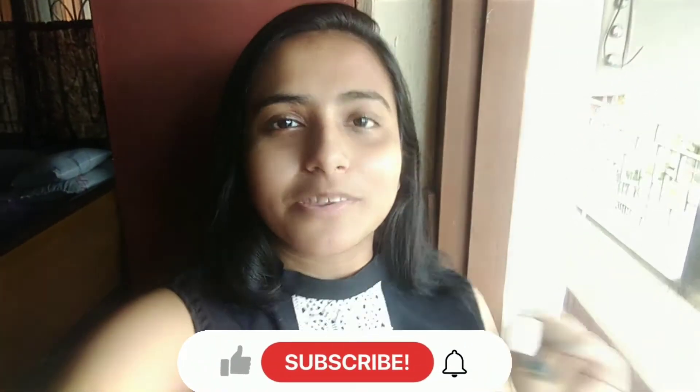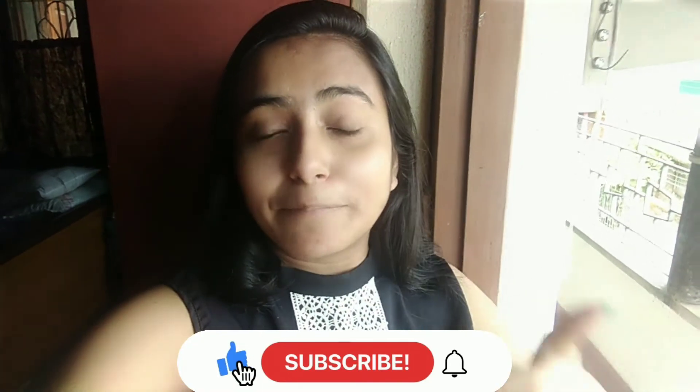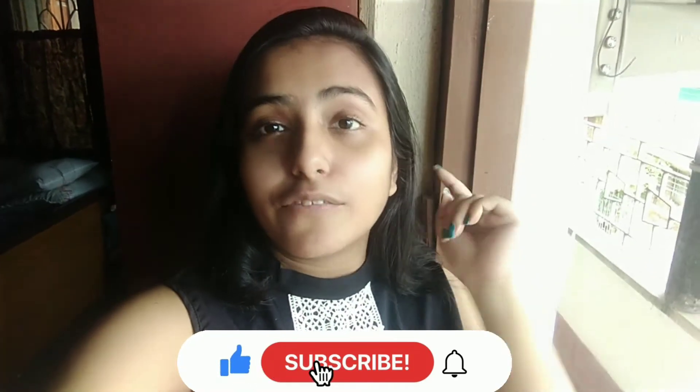So you will enjoy today's video. Before we start, please subscribe to the channel, and also please hit the like button if you like this video.